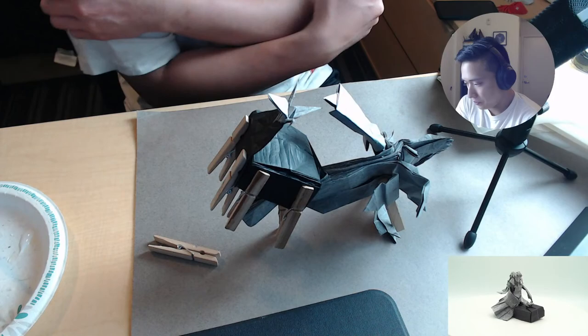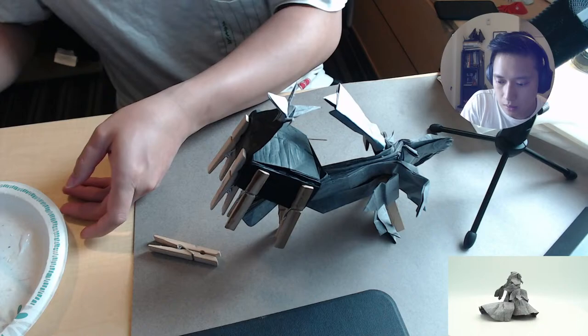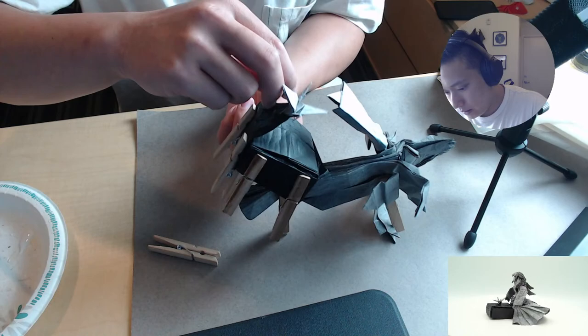What's up Mr. Woof, thanks for joining in. Cool model, thank you very much.